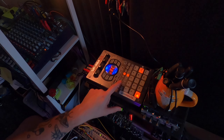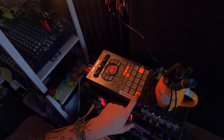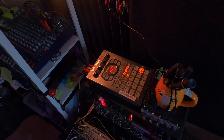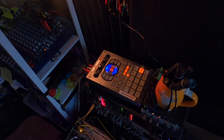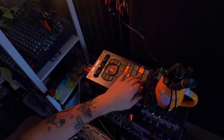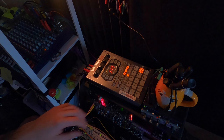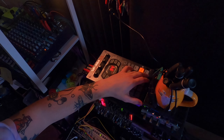Now, the SP-404 is definitely a convenience thing, but since I have it here, I might as well use it. With the sample recorded, I'm going to repeat the process with three other chords. Now we have four chords.